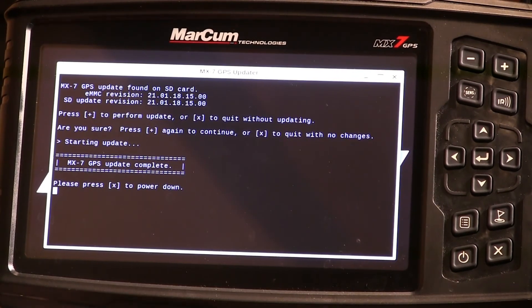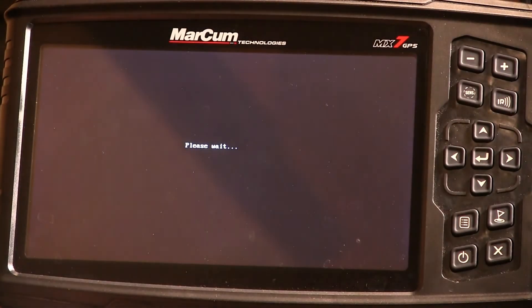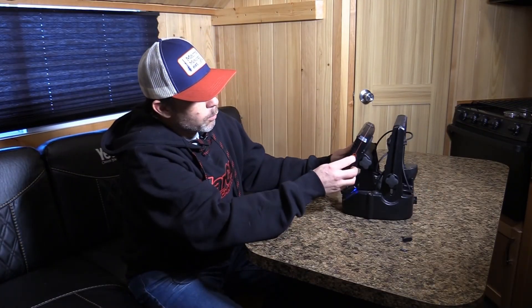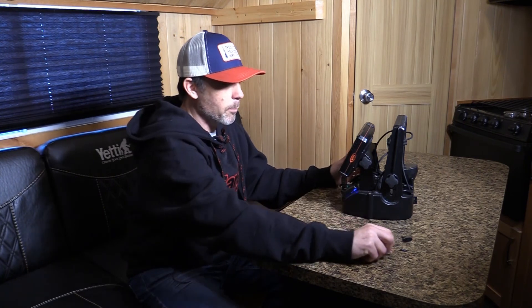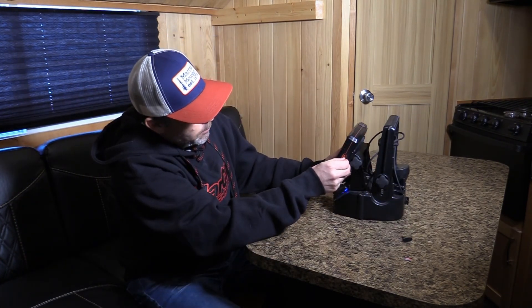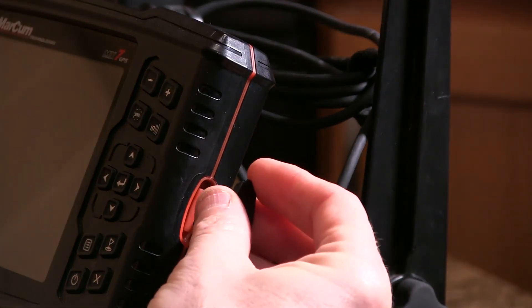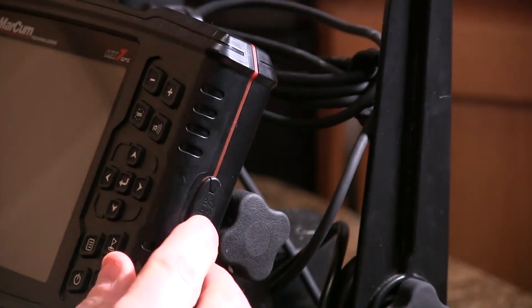After that, you'll see the X to power down — we'll go ahead and do that now. Now the unit's off. Make sure at this point you remove the card that you performed the update on, because if you keep it in there and turn the machine on again, it's going to ask you to do that again. So I'm going to put the Navionics card back in there, put the protective cover back on, and we'll fire the unit up.